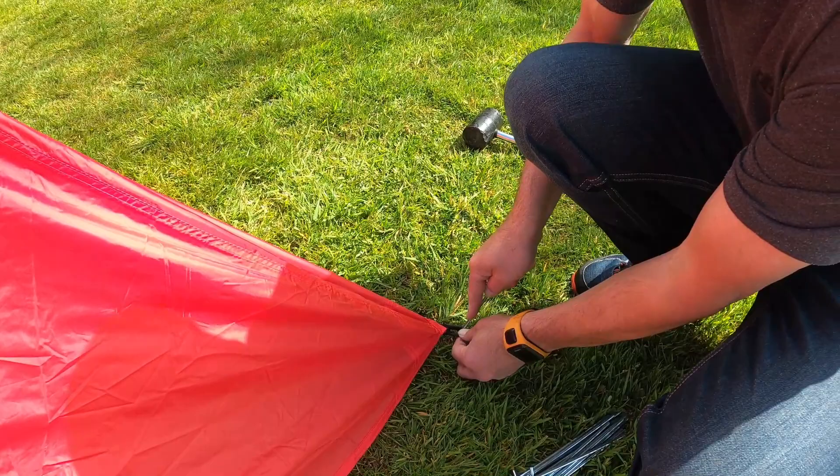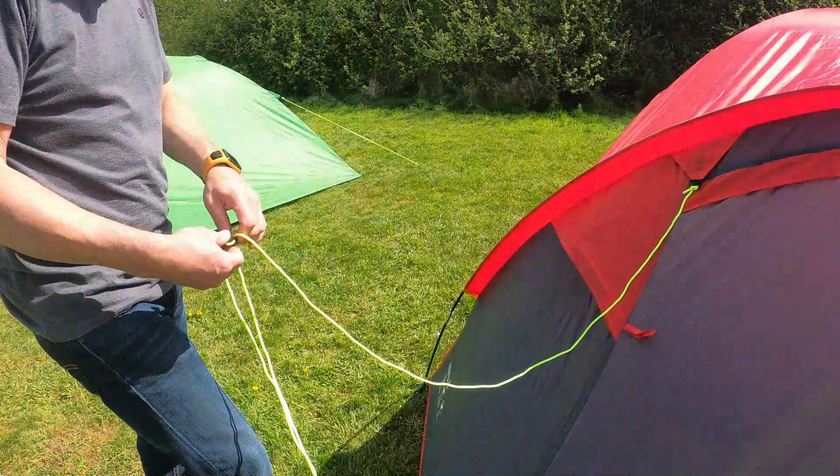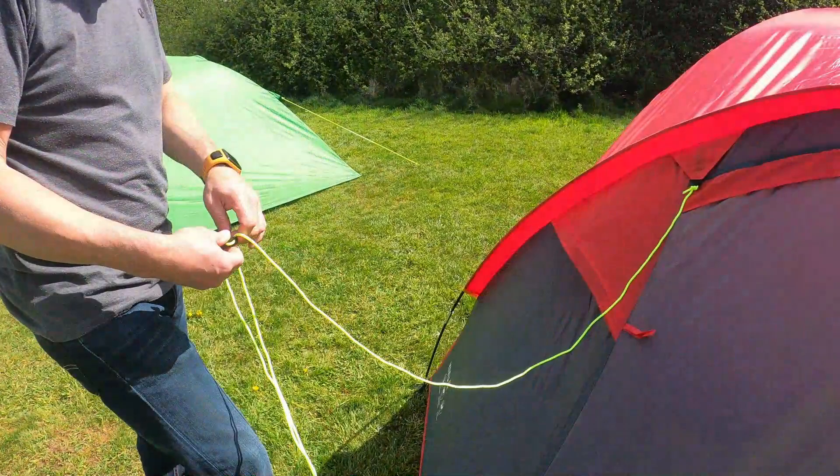Peg out the rest of the tent. Then unravel, adjust and peg out the high-based guy lines.